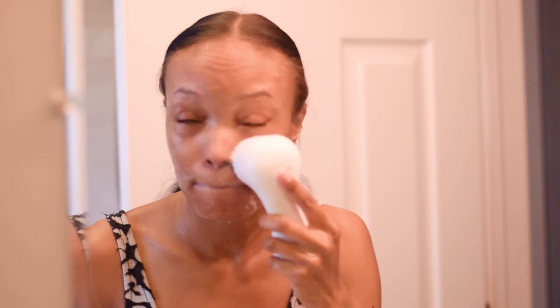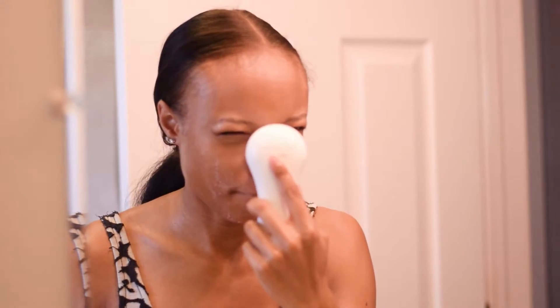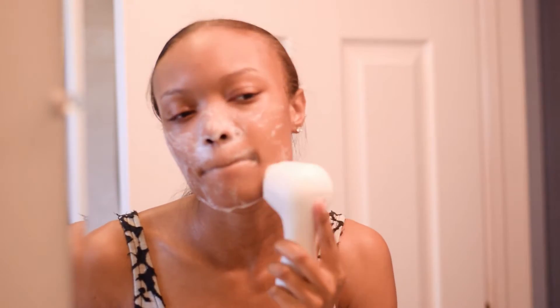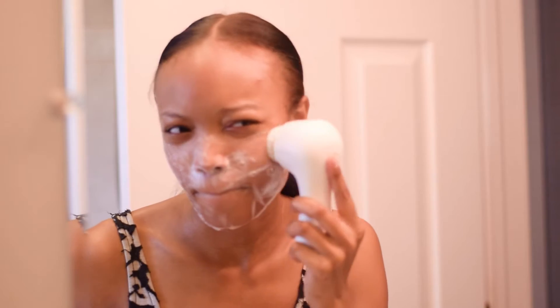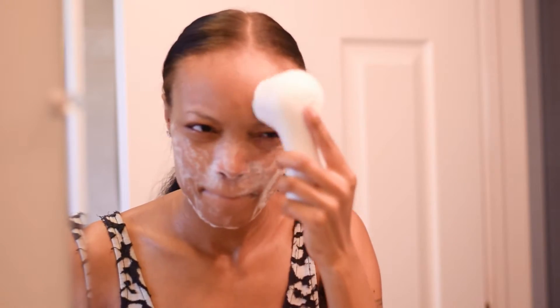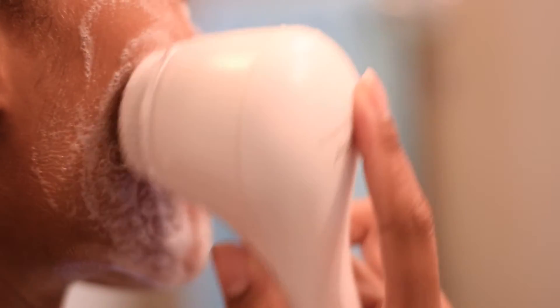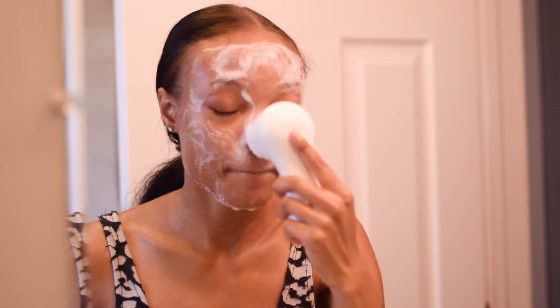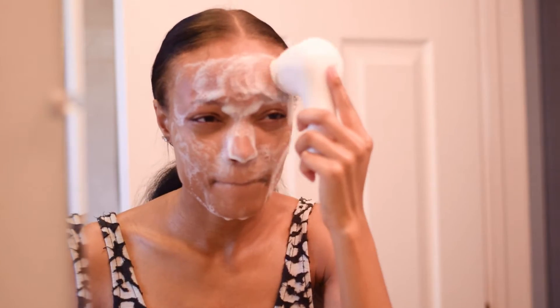The Clarisonic is super gentle — you can use it every single day. It's waterproof so you can use it in the shower and it's great for all skin types. I also have a 15% off coupon code in the description box below if you guys want to click on that and check it out and purchase your own Clarisonic device either for yourself or you can get it as a gift for a friend.